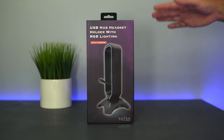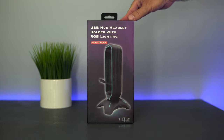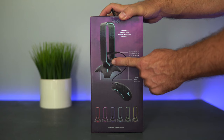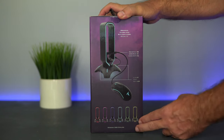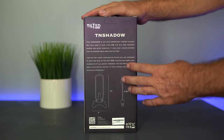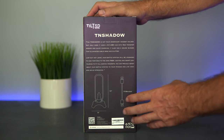Today we're gonna be checking out this headphone stand. It comes in a nice box — we can see a picture of the mouse cable being held by the holder, and the LEDs are RGB dynamic so they change colors. This holder is called the TN Shadow.